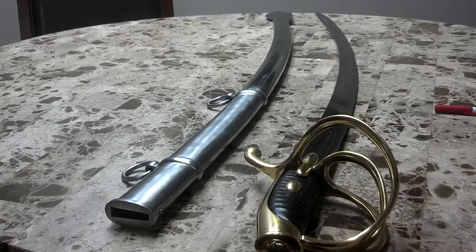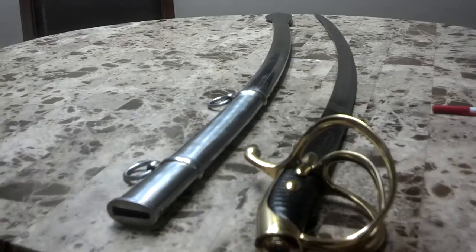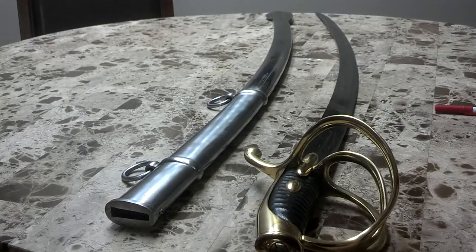But back to this particular sabre. This sabre is actually what people call an AN IX/XI sabre. In French, this means year 9 or 11, referring to the French Revolution. They used a particular calendar starting from the French Revolution in 1792. So that puts this model between 1800 and 1801 for the year 9 models, and 1802 to 1803 for the year 11 models.